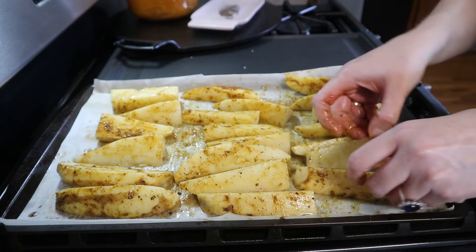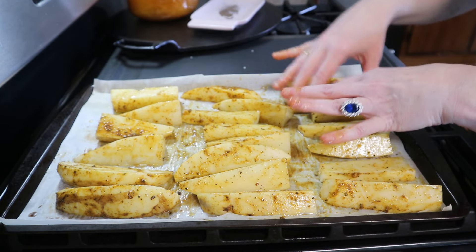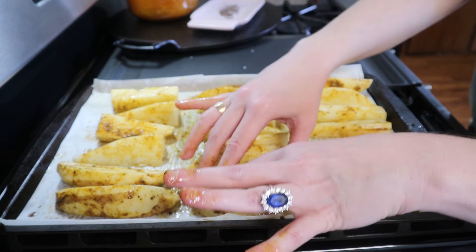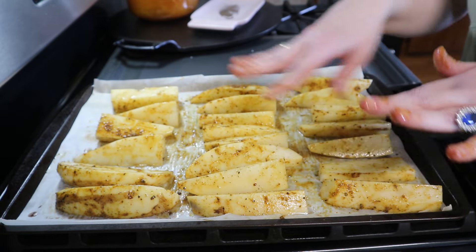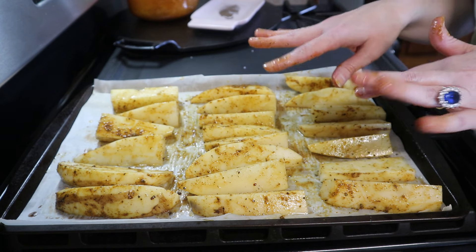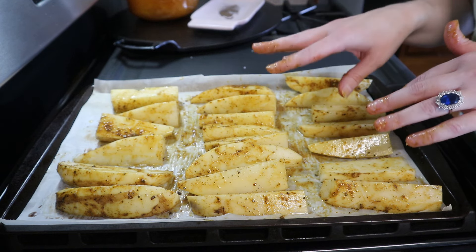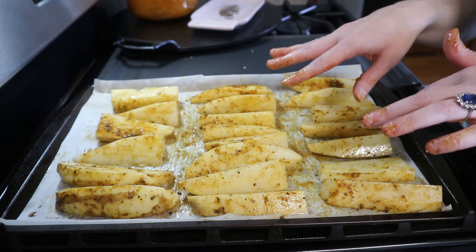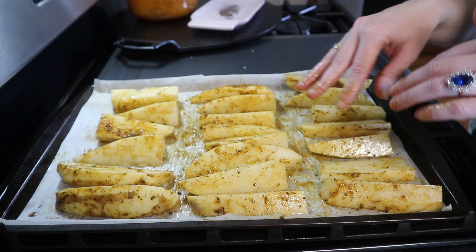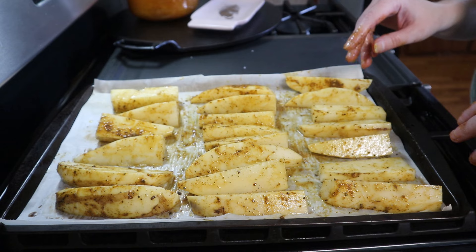These are all nice and coated in that seasoning and they smell just divine — I love curry french fries, they're so good. I've got these all in a single layer, and we're going to bake these at 425 degrees for 20 to 25 minutes, flip them over, cook them another 22 to 25 minutes until they're cooked completely through, nice and tender on the inside and golden brown on the outside.